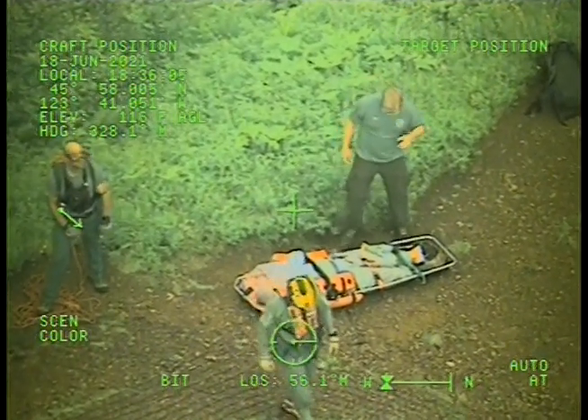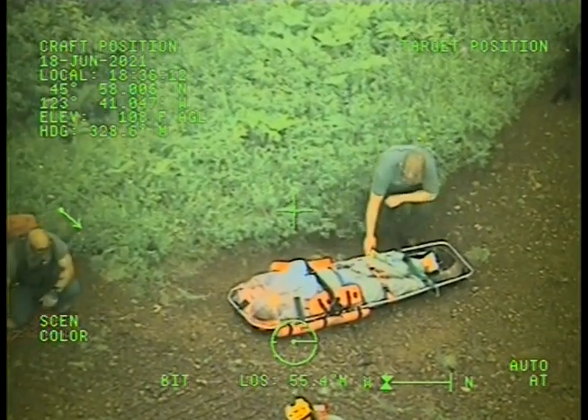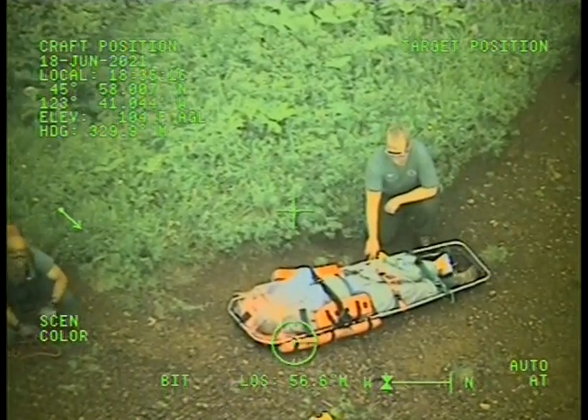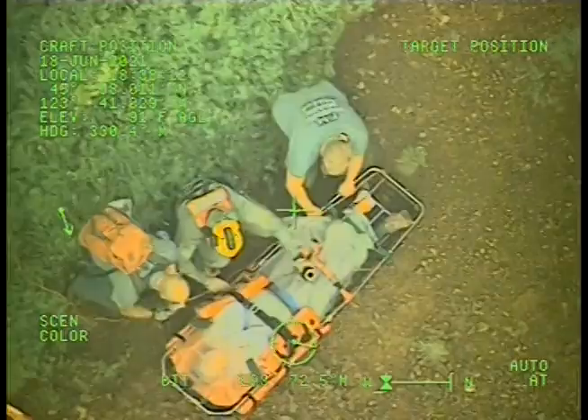At the ready for pick-up. Roger. Begin the hoist. Roger. Target to sight. Hook's out the door. Hook's going down. Going down. Still going down. One hundred feet. All right. Add the ready for pick-up. Roger. Tommy in.